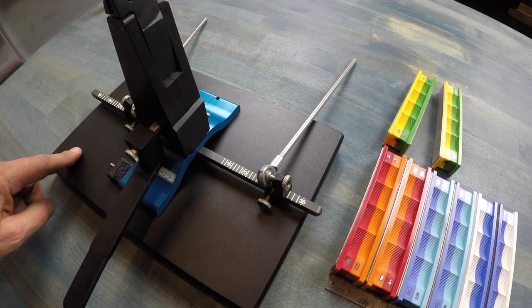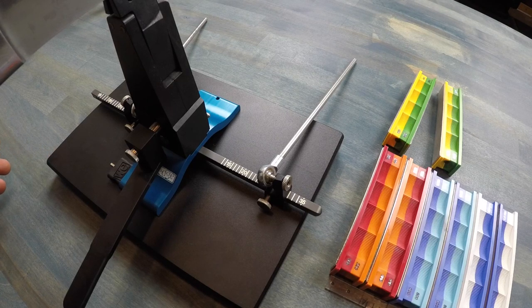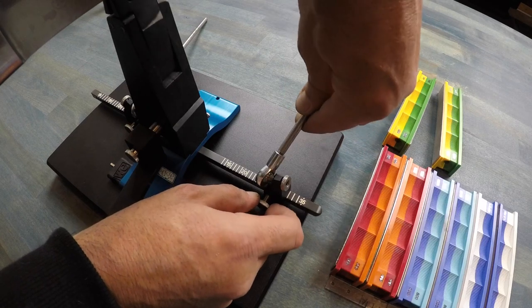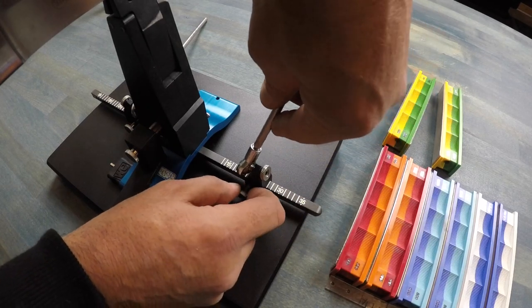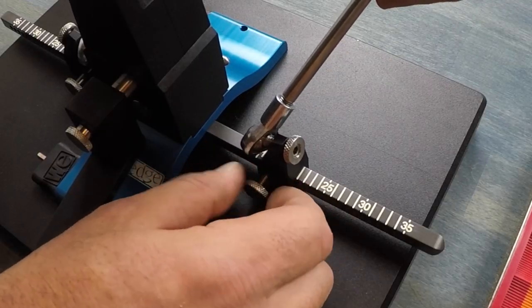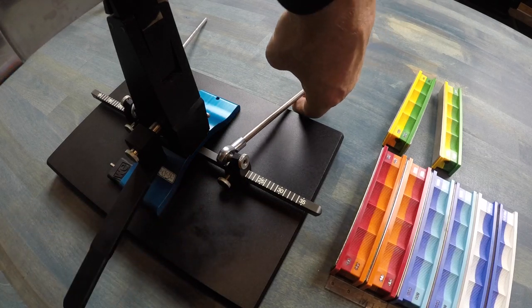This model is the WE-130. There are a bunch of different models at different price points that Wicked Edge offers — the more expensive the model, the more bells and whistles, but the principle remains the same. On this 130, the next step is adjusting the angle. Using the marker test, I know this knife needs 15 degrees. The left side is already set; on the right side there are notches — just move it over to 15, tighten it up, and you're good to go.